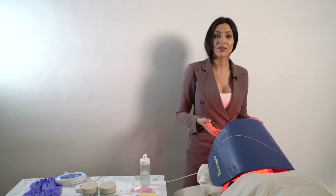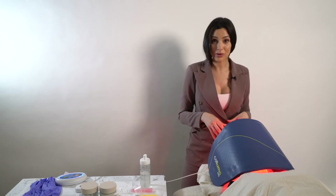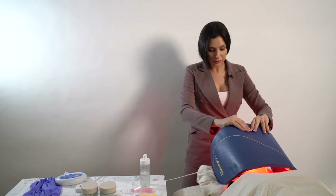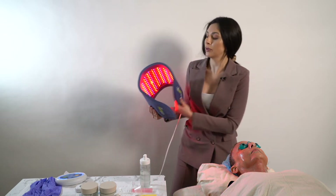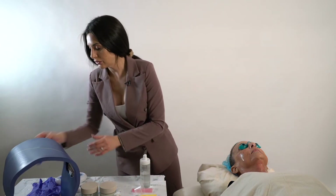The near-infrared light from the Saluma Pro is going to help push the numbing cream deeper into the skin. The near-infrared light works deep enough to enable us to get more efficacy out of that numbing cream. And after about 10 minutes, you're going to remove the Saluma and get started with treatment.